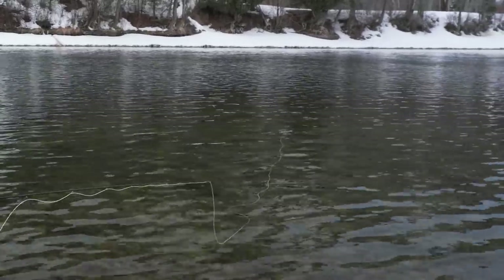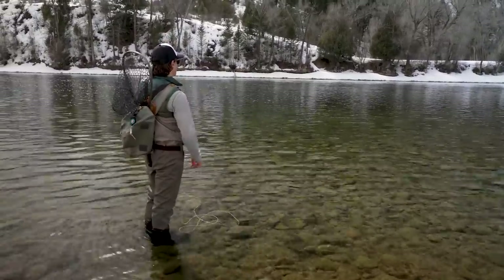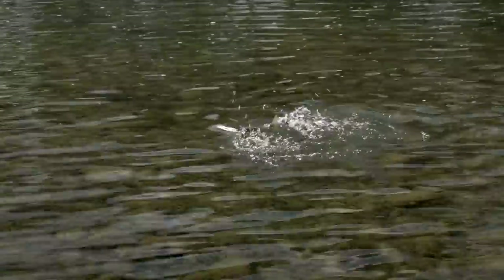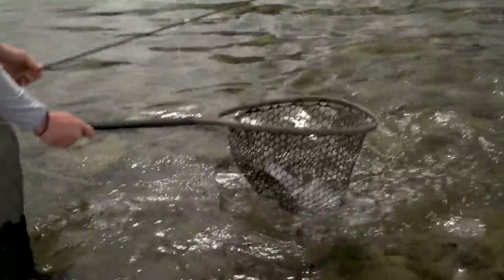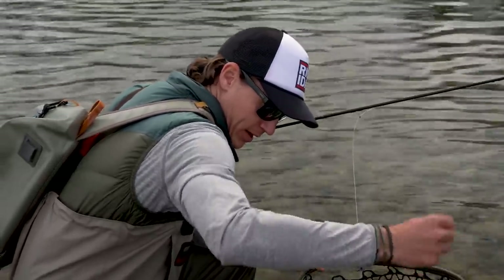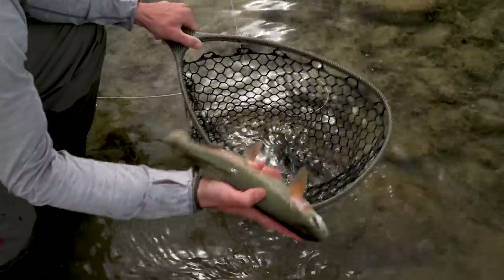There he is — that one ate the big fly. Now we've got him on a pretty light tippet here, so you've got to play him gently. Rainbow. Beautiful rainbow trout, and there he is in the net. That's a gorgeous fish — he was feeding right in the winter water where we'd expect him. I was fishing my two-fly rig with a larger dry fly as a sighter, and he actually ate the sighter on that particular cast.